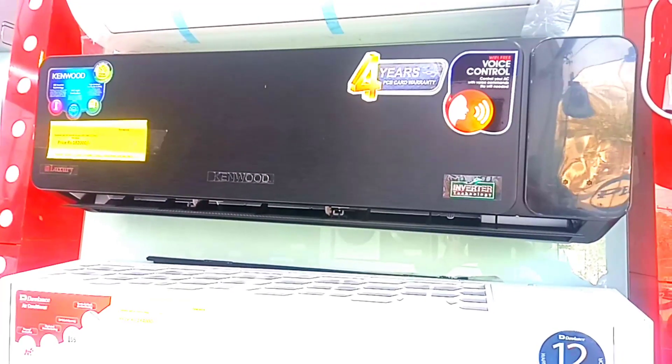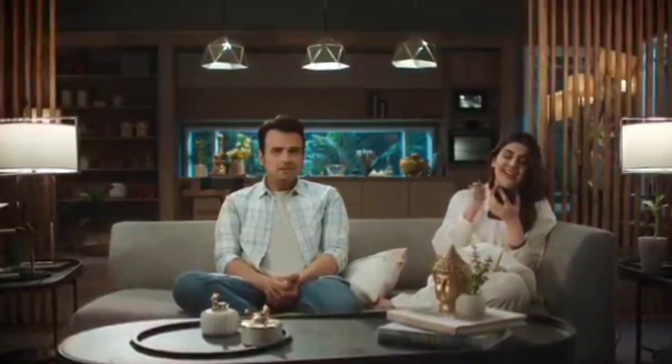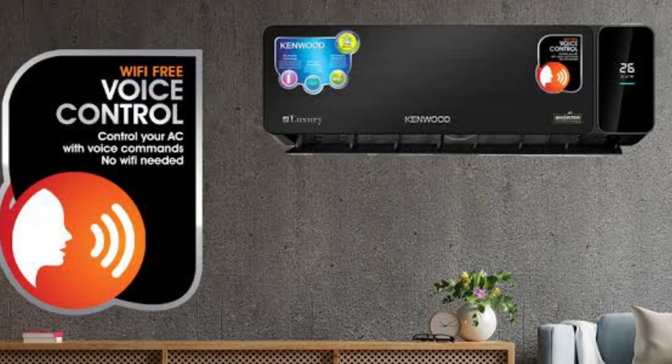Today we have reviewed Kenwood's AC. If you don't listen to anything, this is the one that will listen to you. This is an AC that gives you a 75% saving.